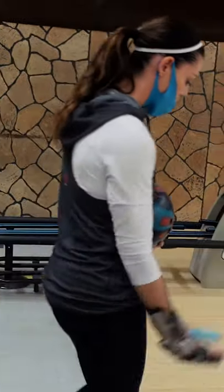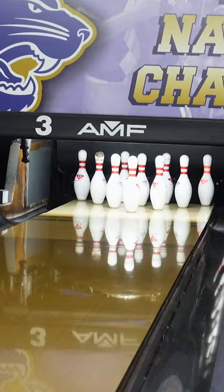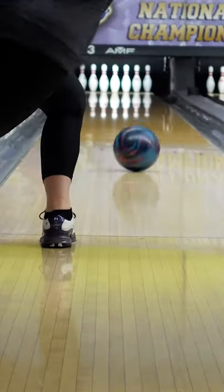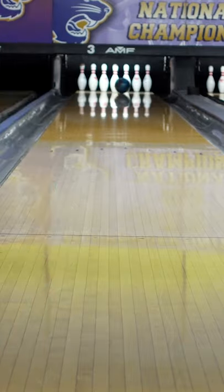Another adjustment that can be made is just simply going to a stronger bowling ball. The biggest thing we see when your ball's not in that roll phase is that your ball's just not starting early enough. So getting a bigger, stronger ball will help accomplish just that.